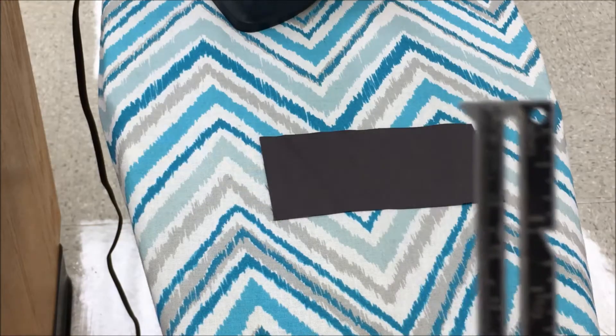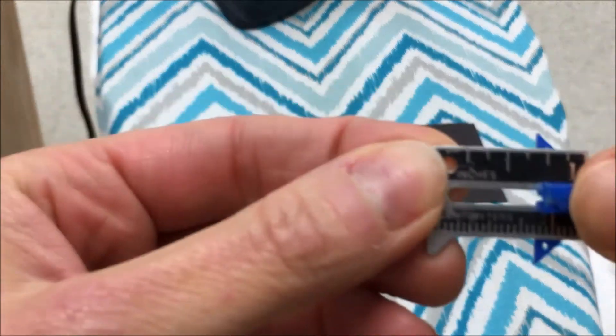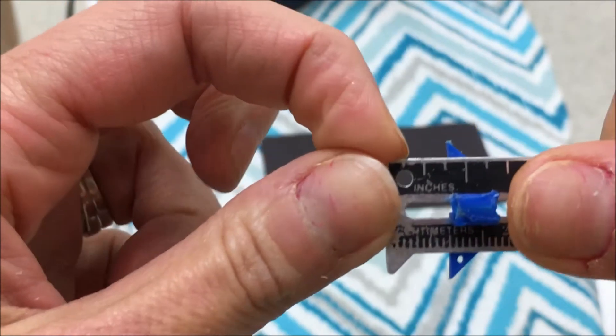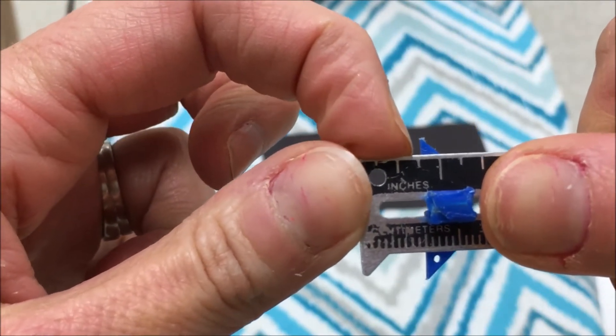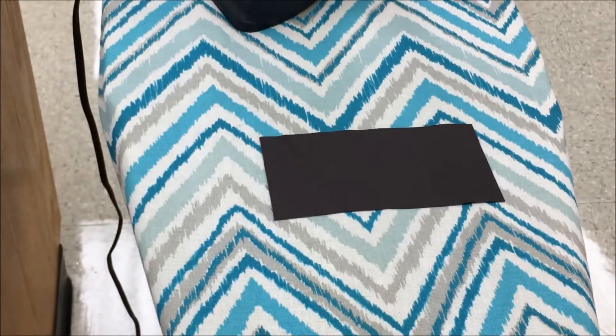To begin with seam sample 7, you're going to need your seam gauge out, and you will want to move it to 3/8ths — that's 1/8th, 2/8ths, 3/8ths. You're going to leave it on that, and this is just a practice double turn hem.